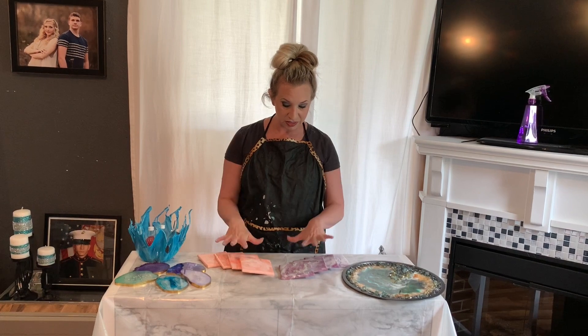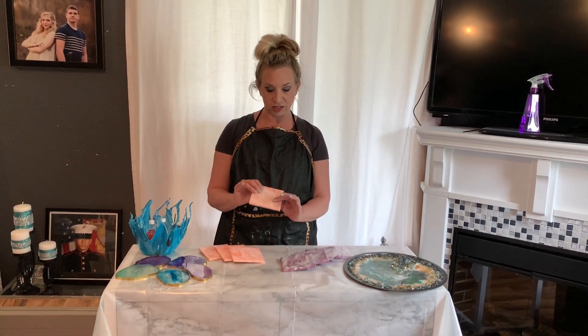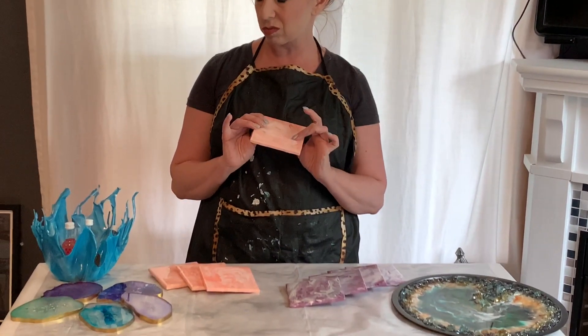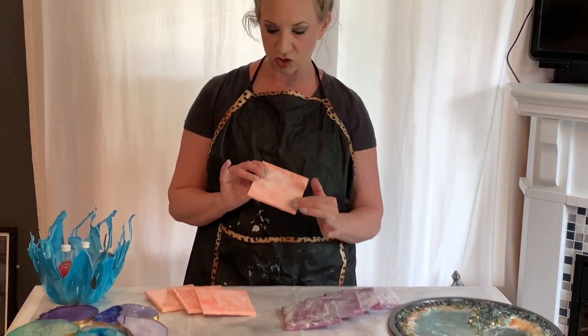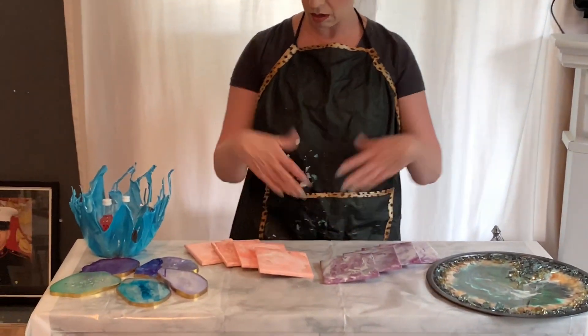I have some coasters that I've done on just ceramic tiles. These coral ones I already have with a resin coat over top — so pretty. And then I'm going to put a backing on that and they'll be ready to go.